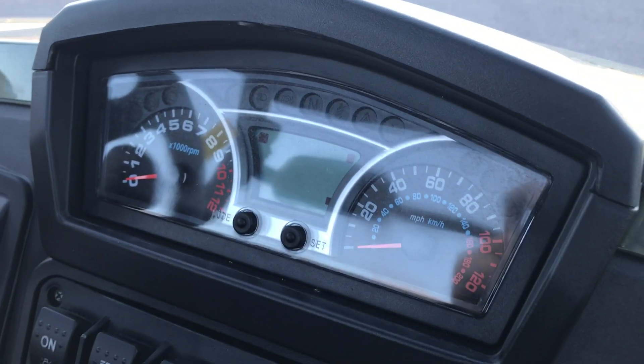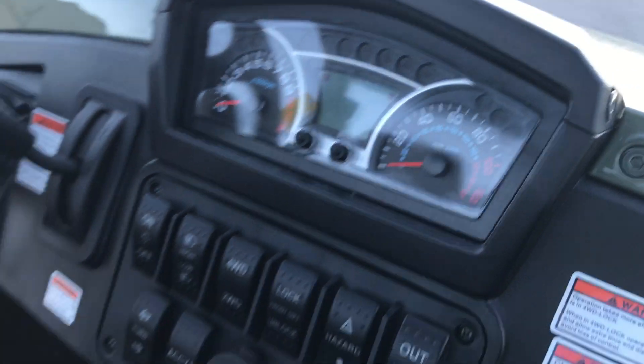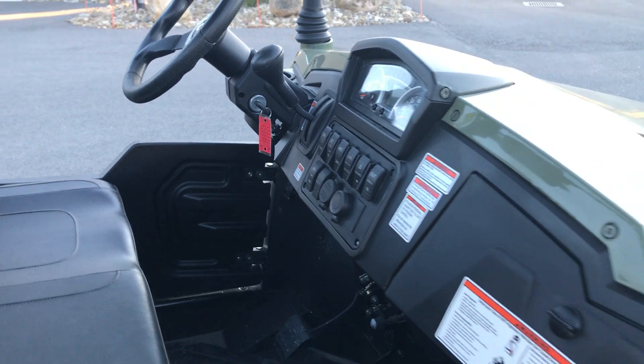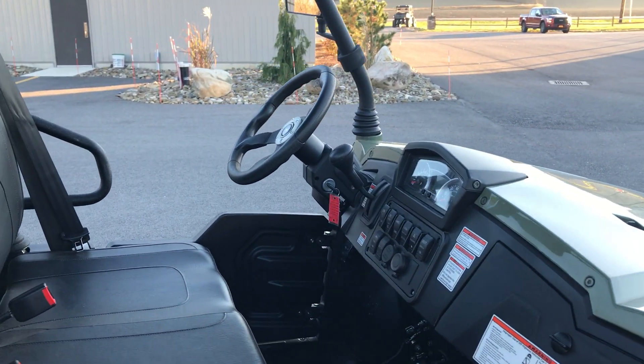Full digital LCD screen shows you everything you need to know — your fuel, miles, hours, and check engine lights. There's also a tilt wheel that allows the steering wheel to go up and down.